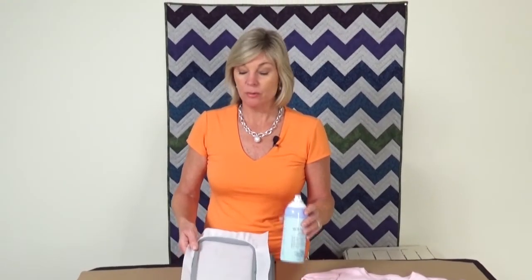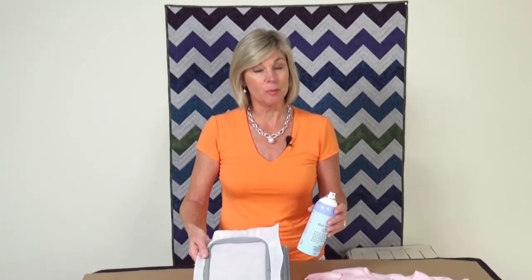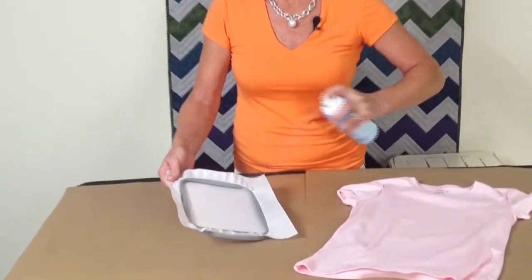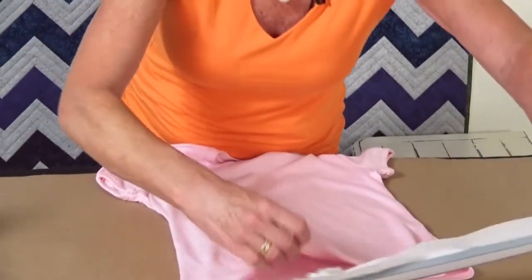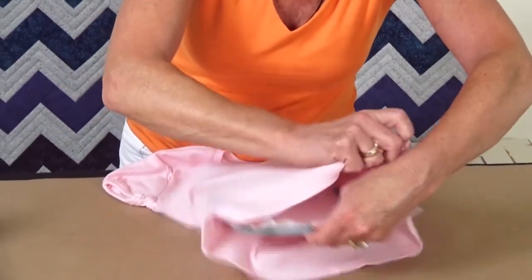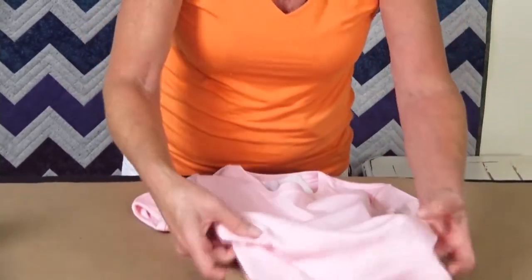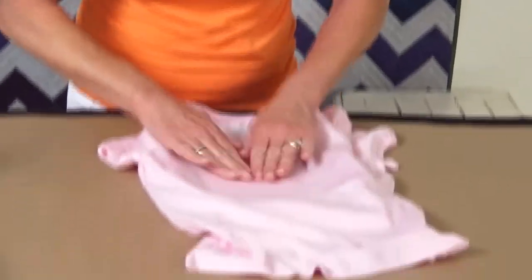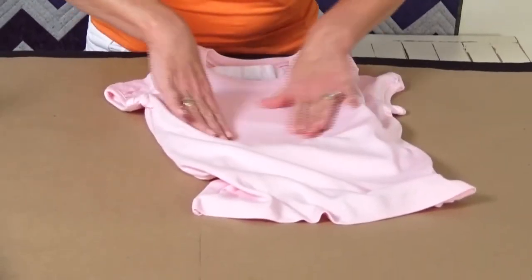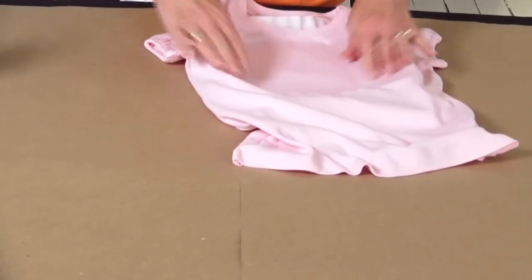Quilt basting spray also works great for machine embroidery and we use it along with our hoop. So instead of putting our fabric in the hoop, we put just a stabilizer in the hoop like you see here. Then put on a little bit of quilt basting spray. And then, for this T-shirt for example, we're just going to float the fabric on top — we'll actually put the hoop inside the fabric top like this, position it in the center, and secure it down.